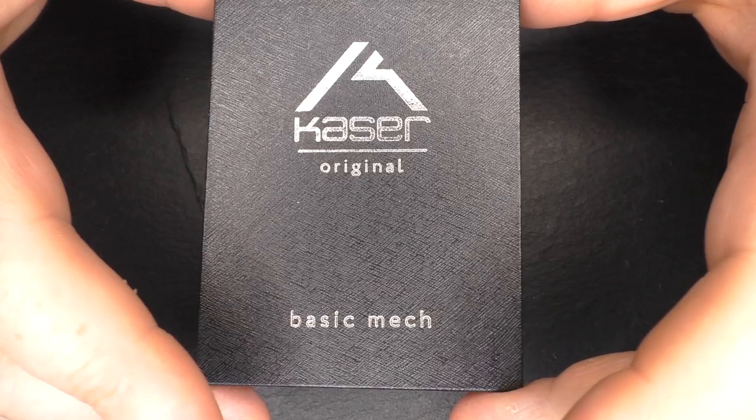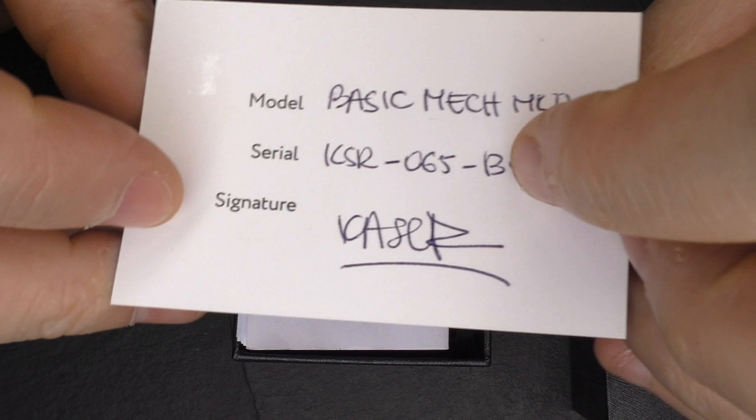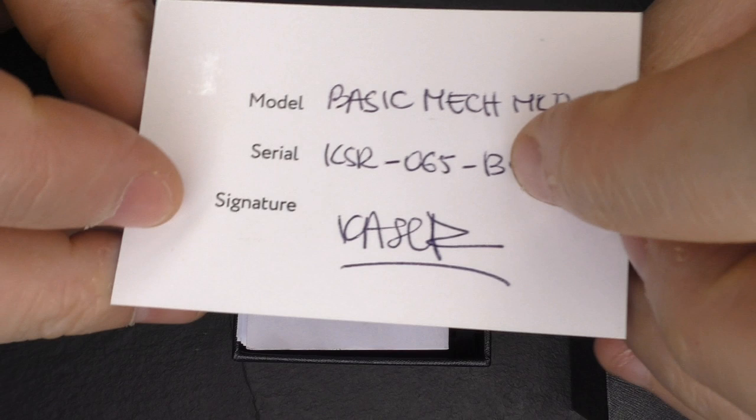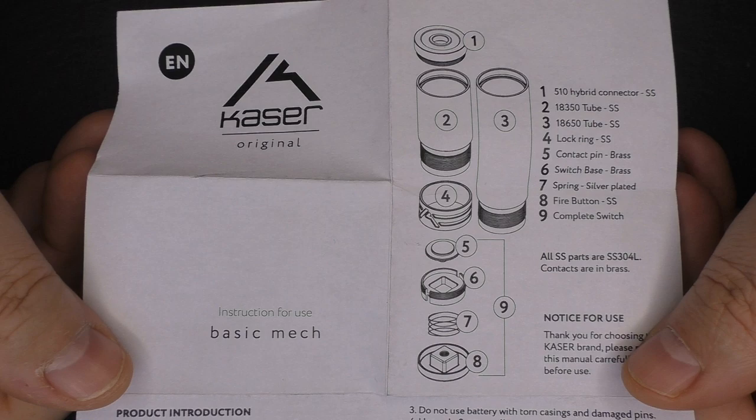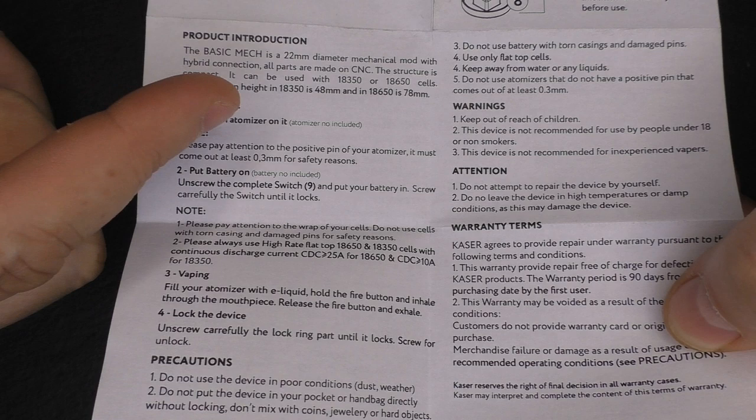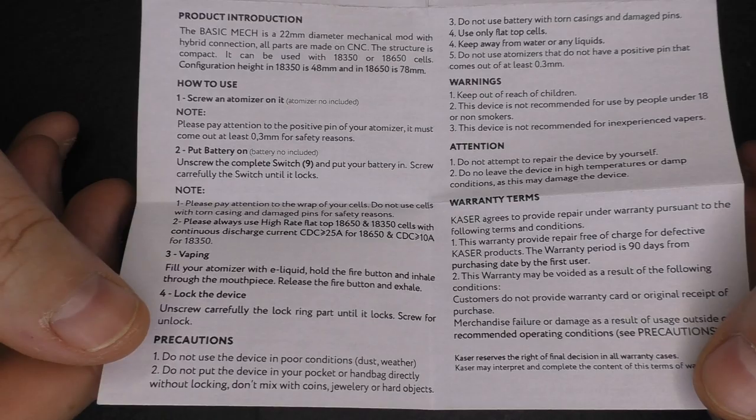I just double-checked and yes it's 109 euros and they are based in France. Opening this up, we have a little authenticity card here that's all signed by hand. Take that away and we do have a manual. It is nice seeing a manual for a mech mod — it does cover the basics and we have a breakdown of the device. It does warn you about battery wraps and amp ratings for batteries as well, and it gives you some basic advice on that.